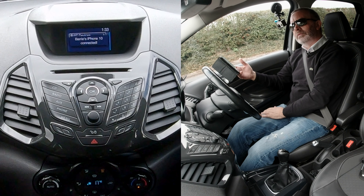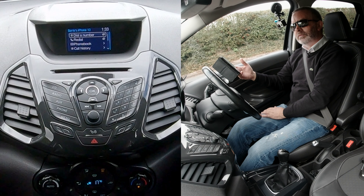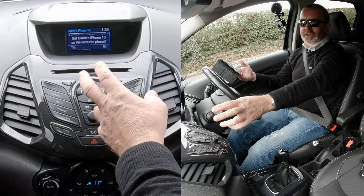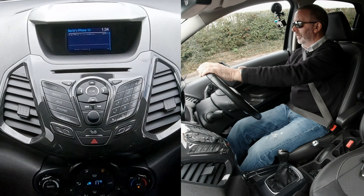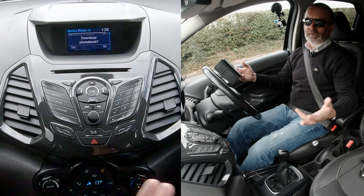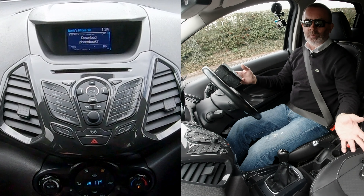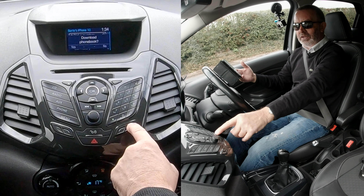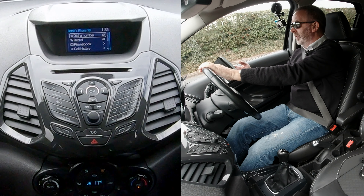Please stay alert to changing road conditions and use sync's voice-activated features while your vehicle is in motion. Set as their favourite phone — yes, I'll do that. That just means if two of you get in with phones, it'll pick yours up rather than your passenger's. Download the phone book — no, I don't want to do that. So that's it done.